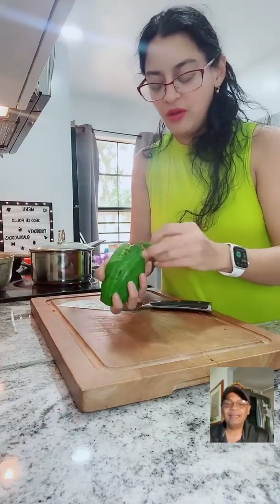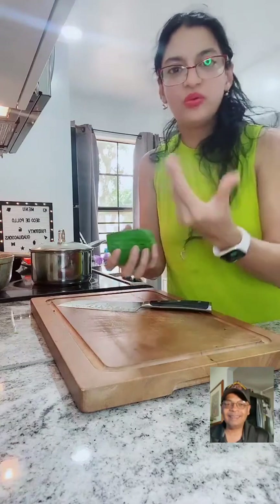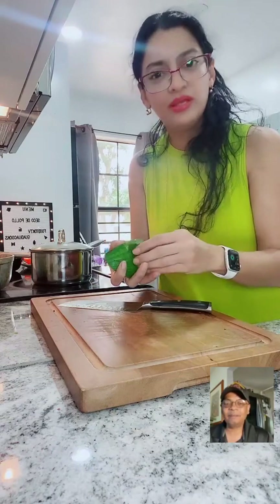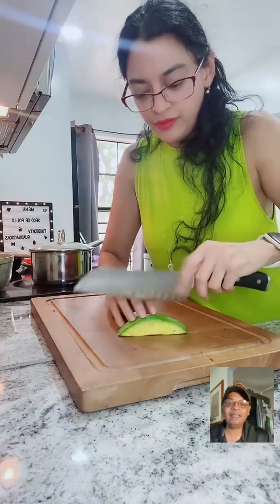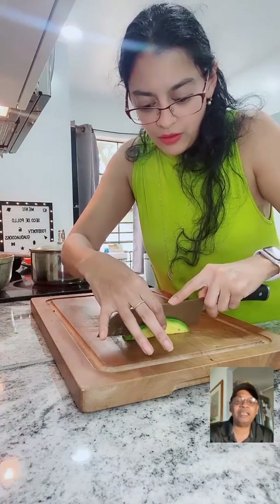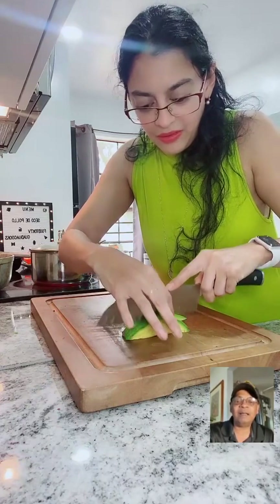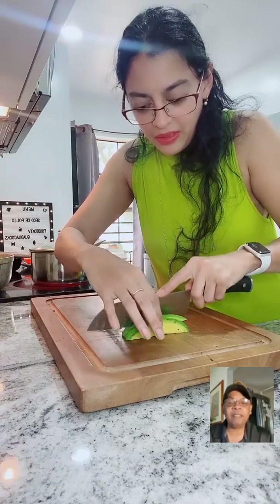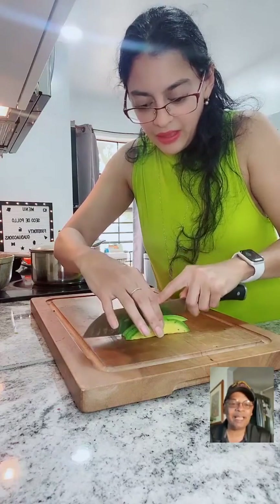I like this avocado because it has great flavor - it's creamy. Hello Kathy! We have creators all over the place - California, Miami. Meg is in Miami.